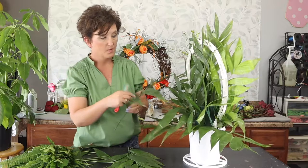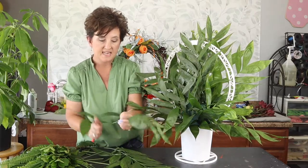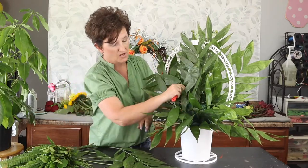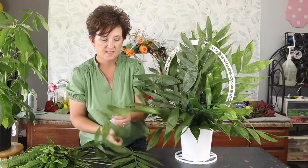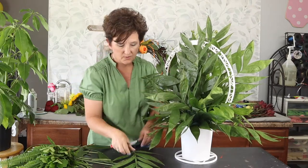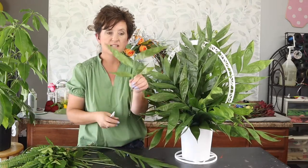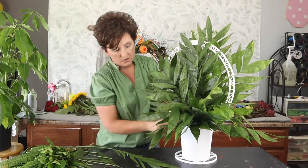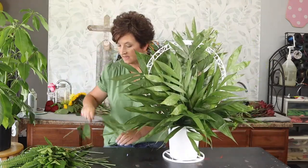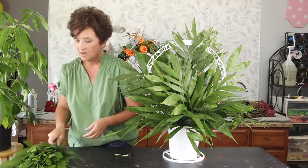Now I'm going to add just a little depth — it looks pretty flat. I'm taking this jade and cutting it in half. Instead of stripping the bottom leaves off, I'm using them to fill in the arrangement. One of our followers pointed out I was throwing too much greenery away, and that was true — these bottom leaves still work to fill in the arrangement.